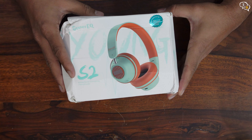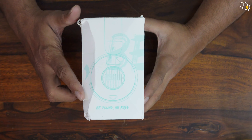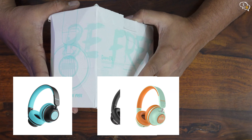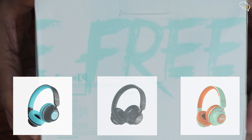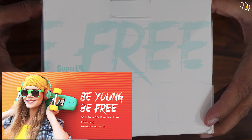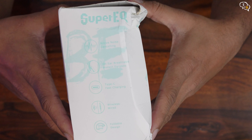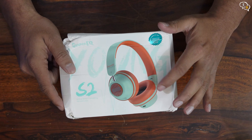I am liking the colours — the Pista Green with the orange combo looks really nice. These are also available in black and green, and plain black colour options. These are really loud colours and are targeted more for a younger crowd. The tagline 'be young, be free' does emphasise this. The back of the box lists the specifications and the contents.